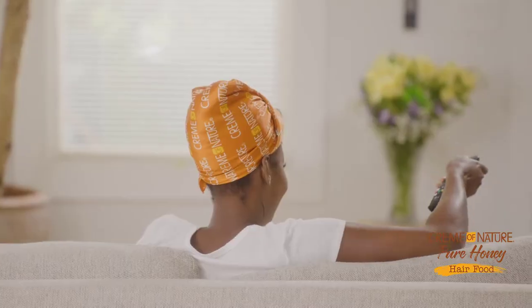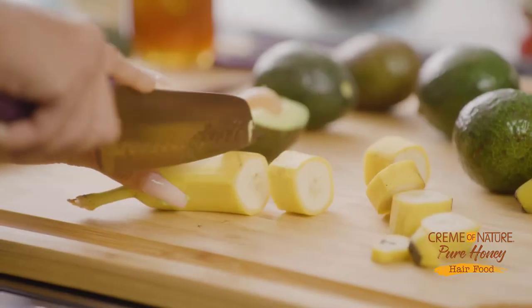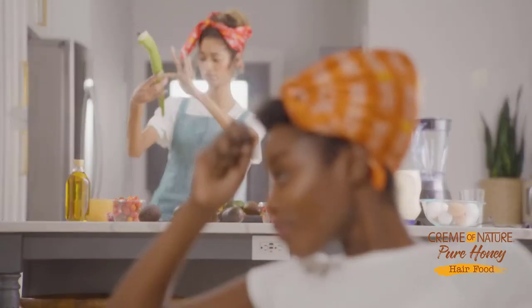We'll start with avocado and drop that strawberry. Milk, bananas, aloe vera can be tricky. Hey, you good right there, girl? Yeah, I'm good, girl. No worries. Be careful.